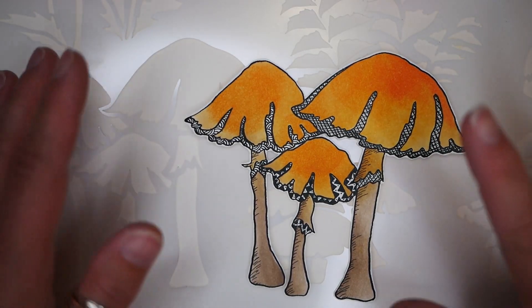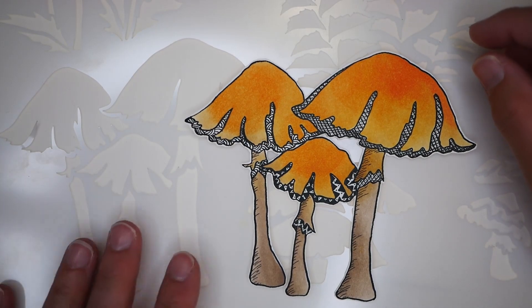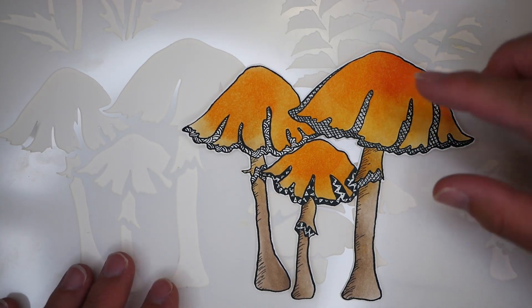Hello, my name is Nadine and welcome to Hopalong Studio. In today's video, I wanted to show you how you can turn very simple stenciled images into more graphical images. Let's get started.